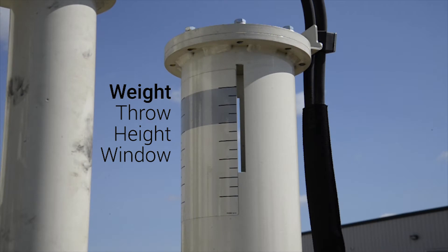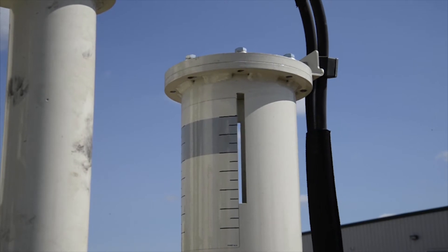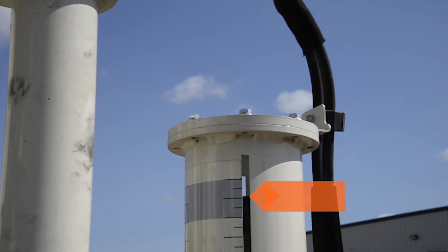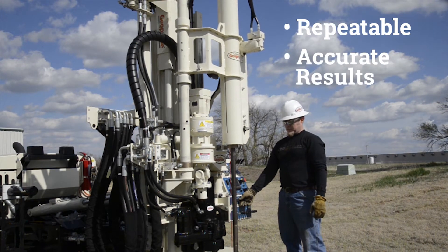A weight throw height window at the top of each drop hammer allows operators to visually verify that the weight is falling from the height specified by ASTM D1586. The drop hammer is operating within this specification as long as the drop height begins within the shaded area. Each hammer operates in a consistent manner that provides repeatable, accurate results.